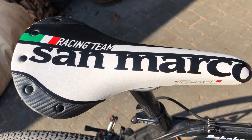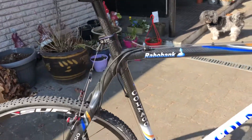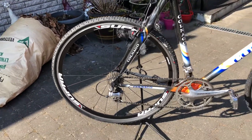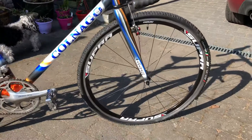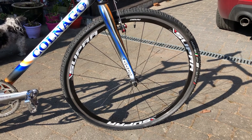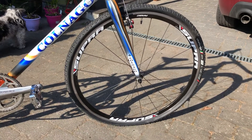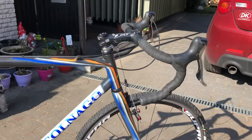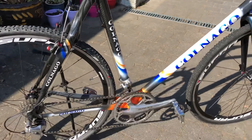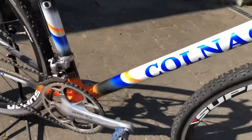And there's a San Marco racing team saddle. I know that the wheels are not the original wheels, because at this time they had to use tubular wheels. But I bought it from a shop in Holland many years ago, so I think they mounted new wheels on this bike. And the pedals I just mounted so I could use it for daily riding also.